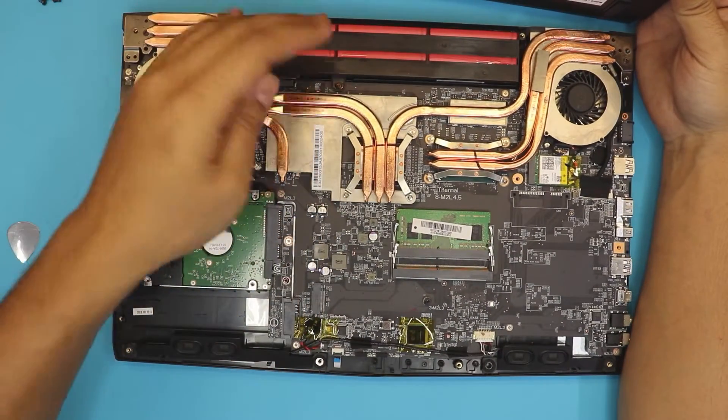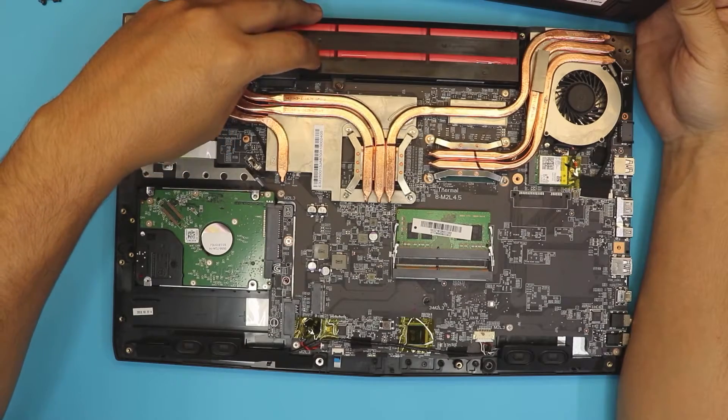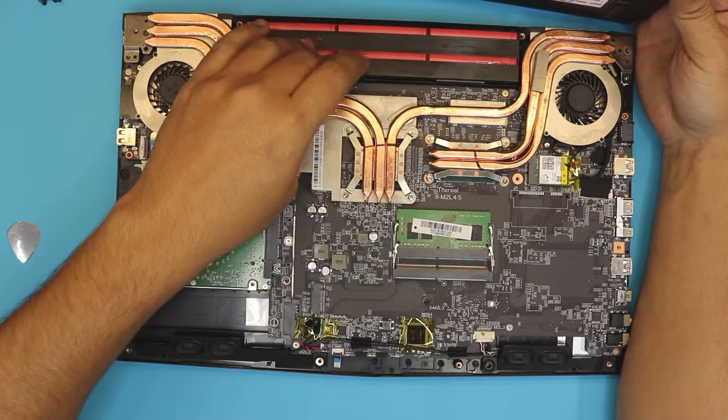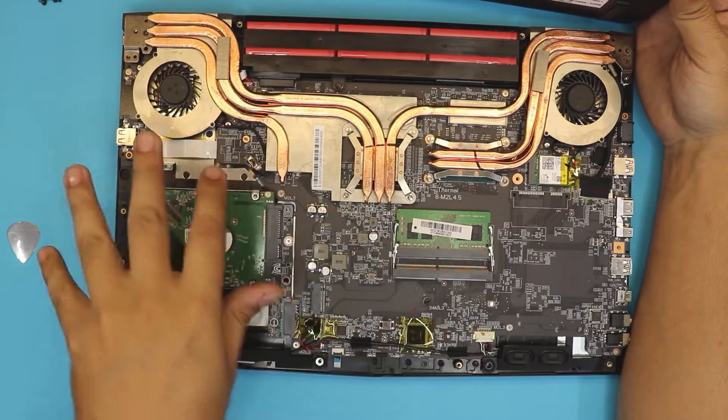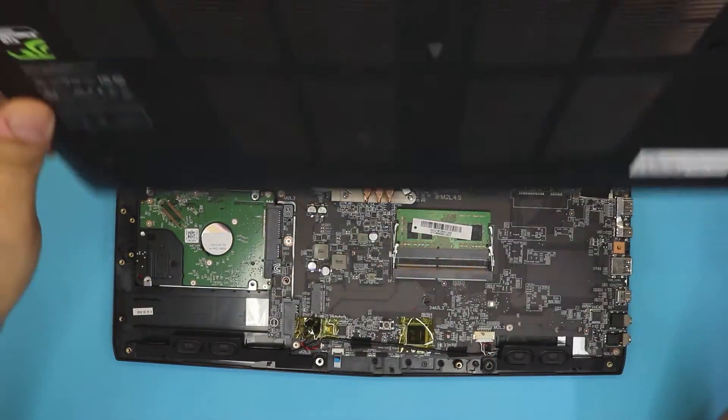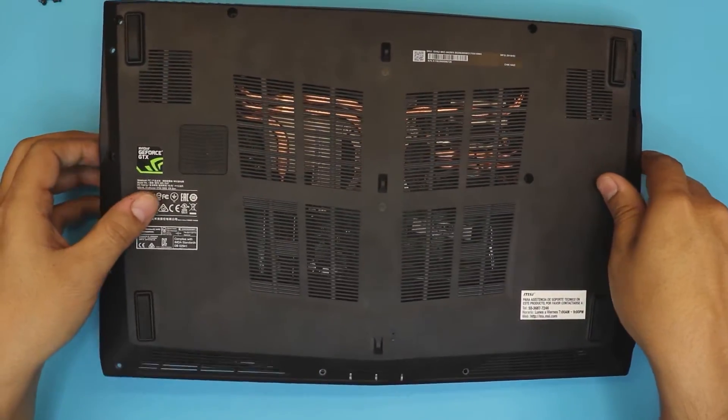You don't need to remove the battery, but if you want to be safe, it's just one screw — lift up the battery, do your work, then put it back. If the laptop is off, you can just do it with the battery plugged in and nothing will happen.